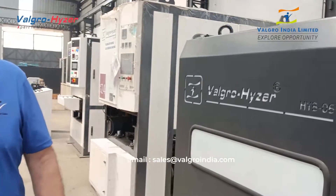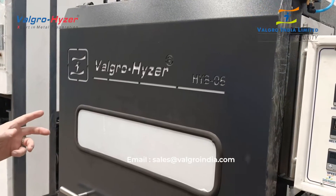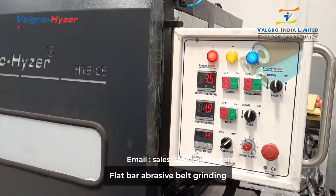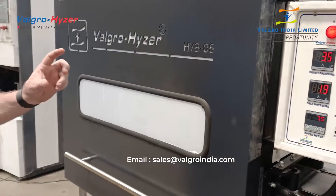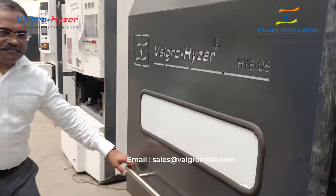Here we're introducing Valgro Heiser's Hybrid 06. This is a six inch wide hybrid series machine, kind of an entry-level model for the market, handling from one millimeter to 75 millimeters. Different sizes are available from custom-made systems.